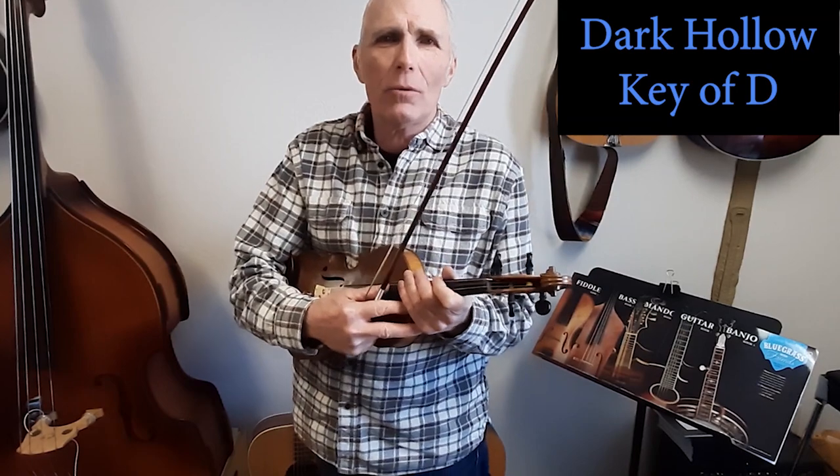Hello friends, Mike Parsons here with Bluegrass with Friends, and I had a request to teach Some Dark Hollow. So, here we go.